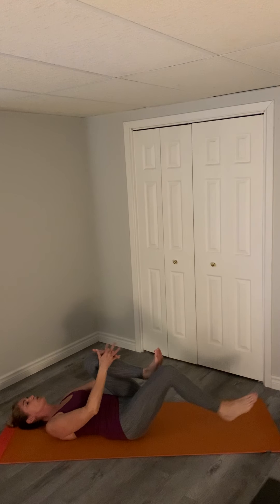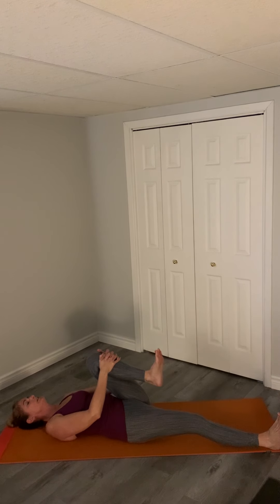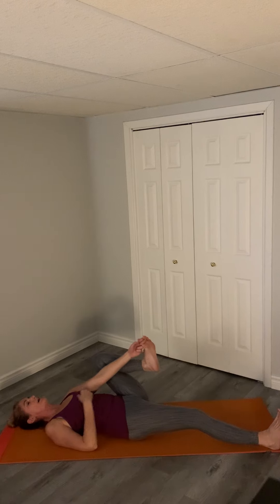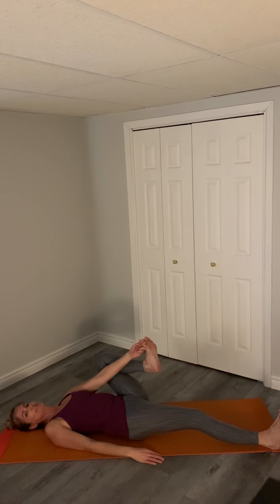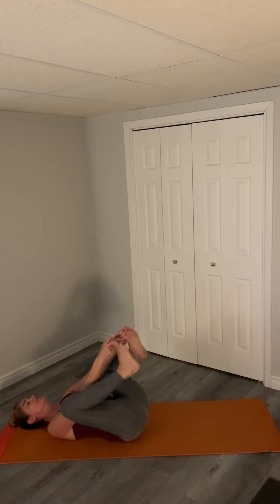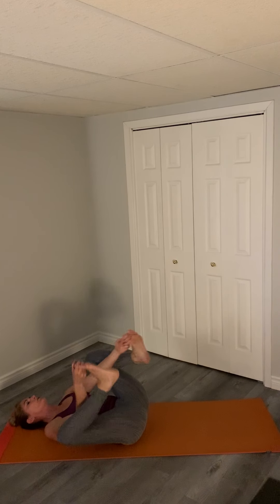Bringing the other leg in, dropping your feet down, allowing a nice little stretch here. A couple of breaths. Grab your toes — we'll do happy baby, smiling.